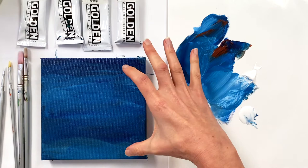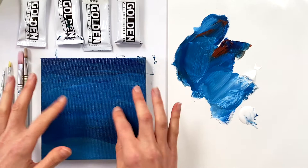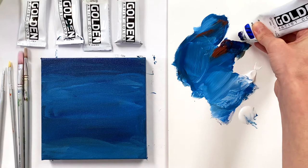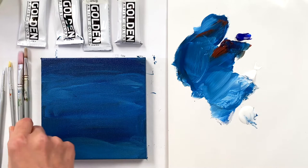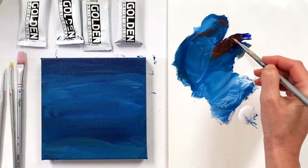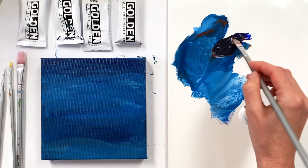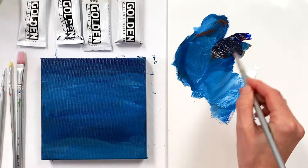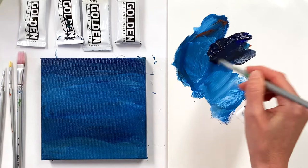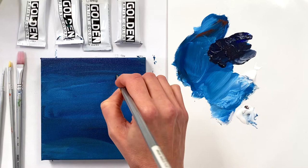I'm going to paint two Christmas trees — one a little bit bigger and one a little bit smaller. They'll kind of touch each other but I don't want them to be smooshed together. So I'm going to first mix a dark color, something close to black. I have some ultramarine blue — if you have black on your palette you could just use that. This is just to get the darkest shadows. I'm going to mix my ultramarine blue with my burnt sienna, putting in some medium to loosen it up. It's pretty dark.